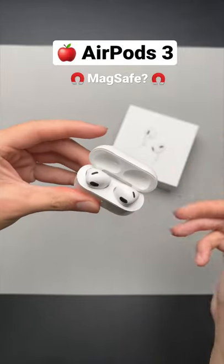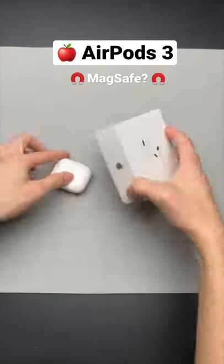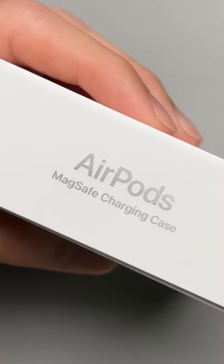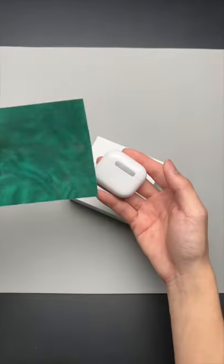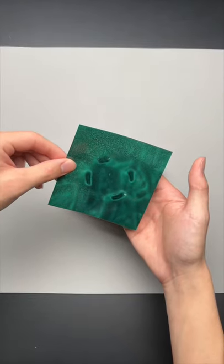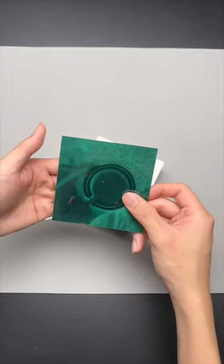These are the brand new third generation AirPods with the MagSafe charging case. Turns out Apple was not kidding when they called it MagSafe, because with this magnets viewing film, there is actually a magnet in each corner that lines up perfectly with the MagSafe charger.